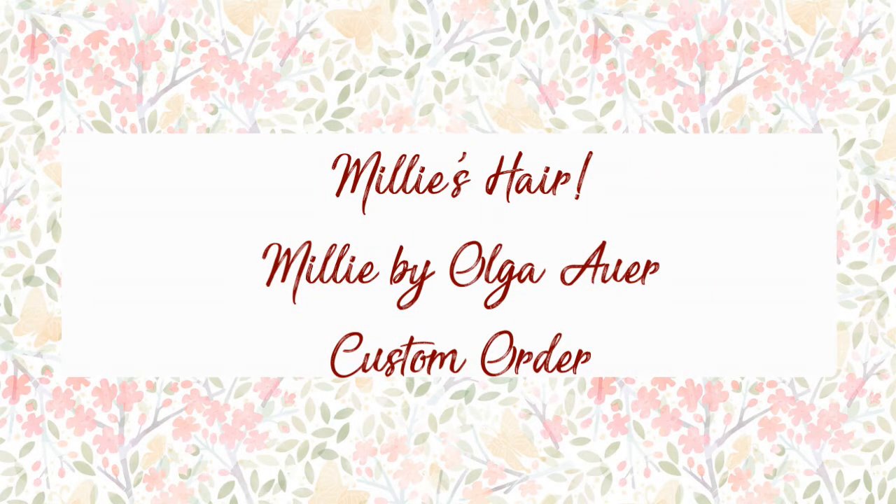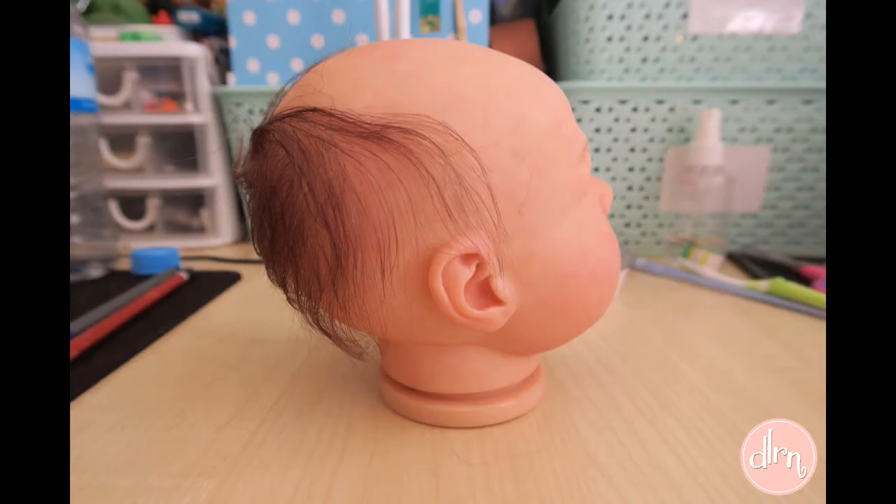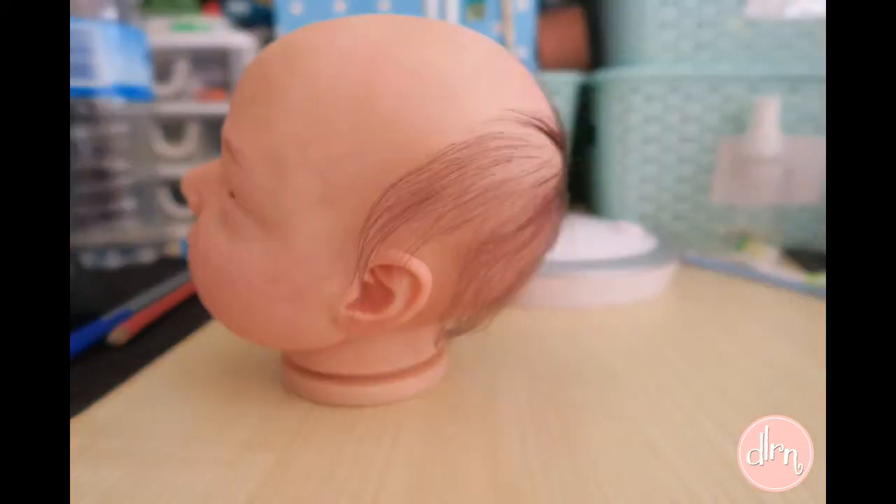Hello everyone. Welcome to another hair process video. Today we are talking about Millie, who is the Olga R. Sculpt. She is a custom order and I have finished her hair this week.